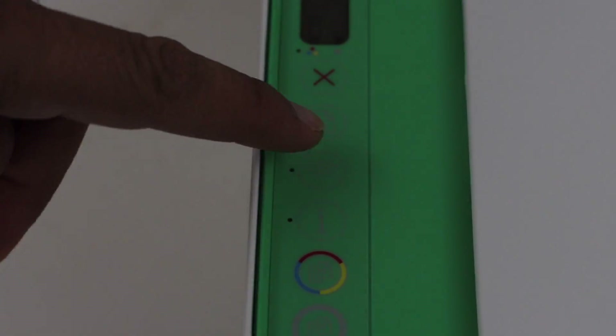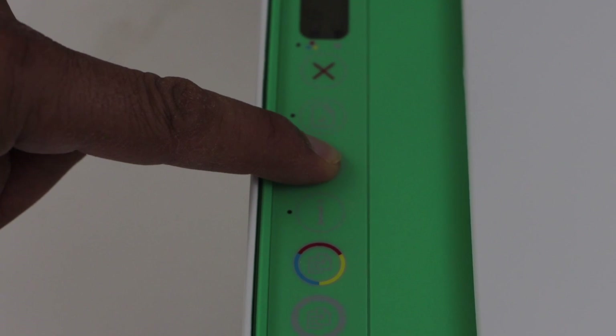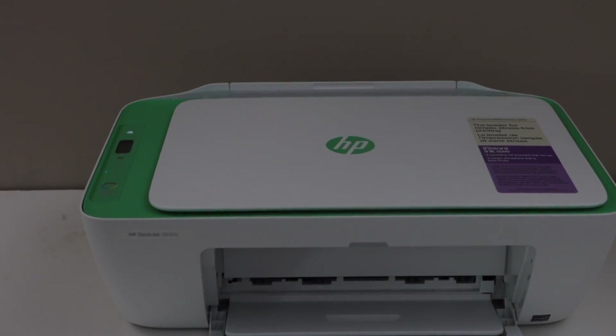On the printer display panel, press and hold the Wi-Fi button for three seconds — one, two, three — then release it.